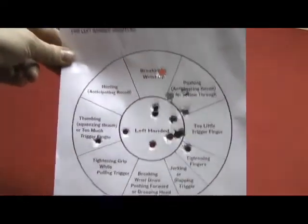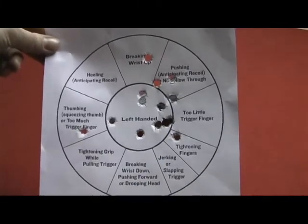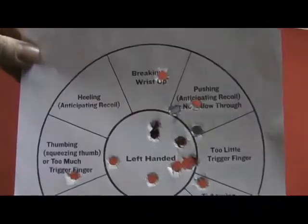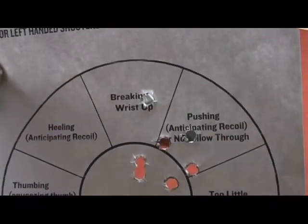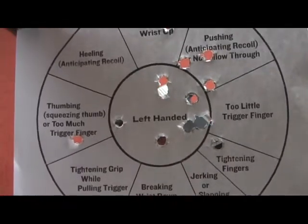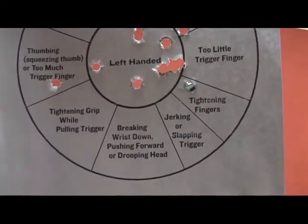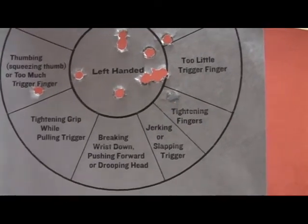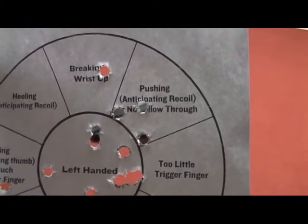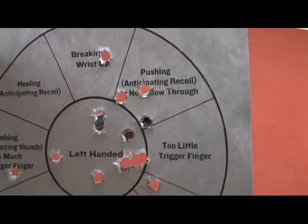The targets are made for both left and right handed shooters. They tell you things like if you're shooting high, you're breaking the wrist up. It gives you an idea of what you're doing when you're shooting outside of that circle. Obviously, I was doing a lot of pushing there — anticipating the recoil, or the follow through.